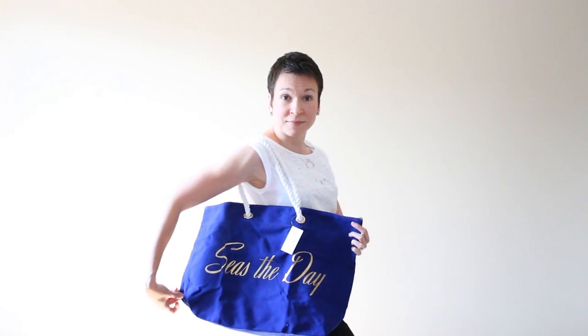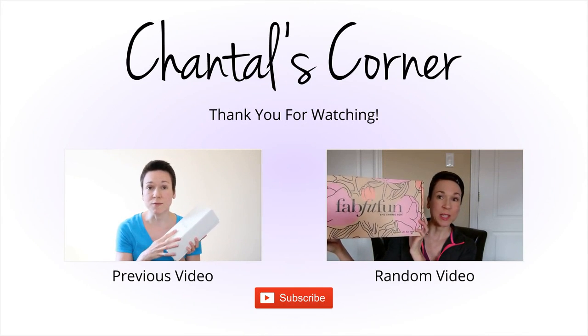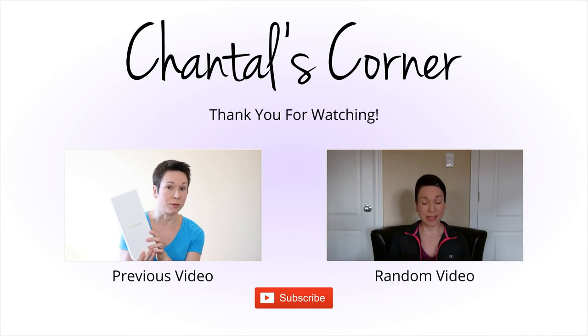So that was the Summer Edition. If you're interested in subscribing, I will leave my referral link below and I'd really appreciate it if you used my code. Thank you for watching and I'll see you later. Bye!